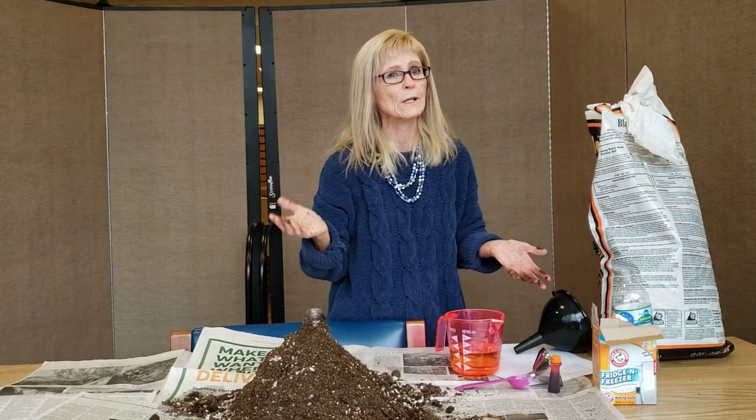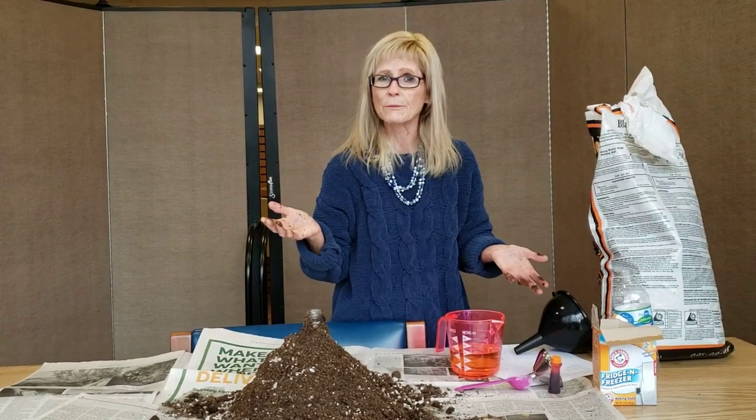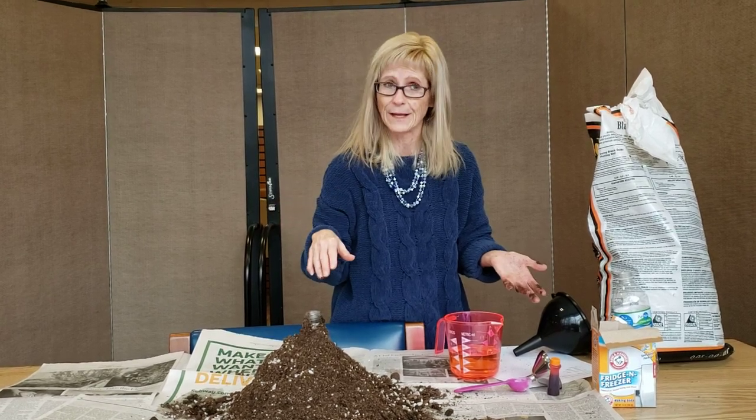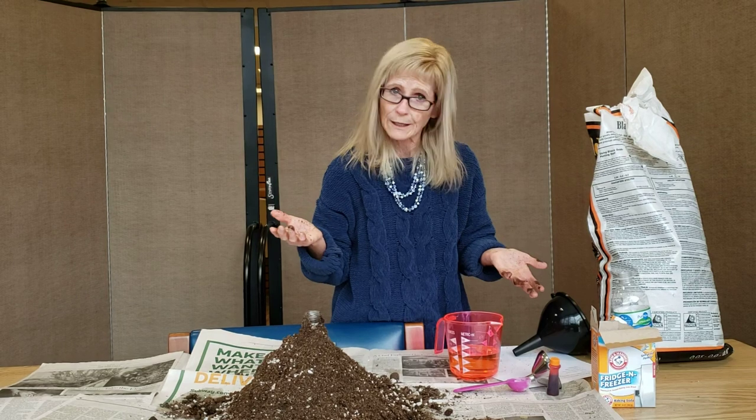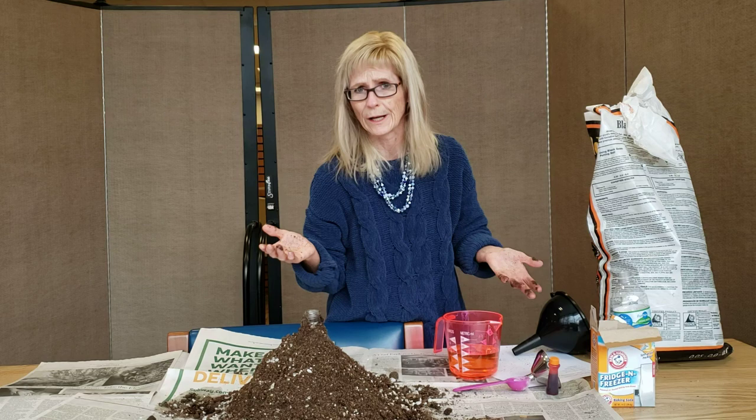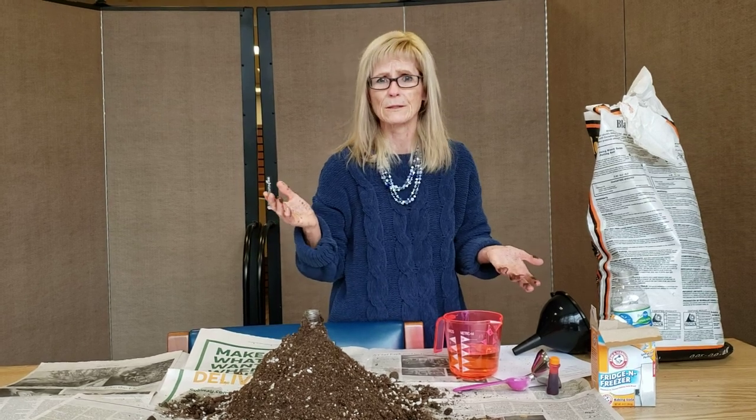Some things that you might have around your house. However, if you're going to do this, please get permission from your parents, and you may want to do it outside because it does get messy, which I know isn't possible right now because we've got snow on the ground. So it would probably be a good little project to do in the spring when it warms up and the snow is melted.